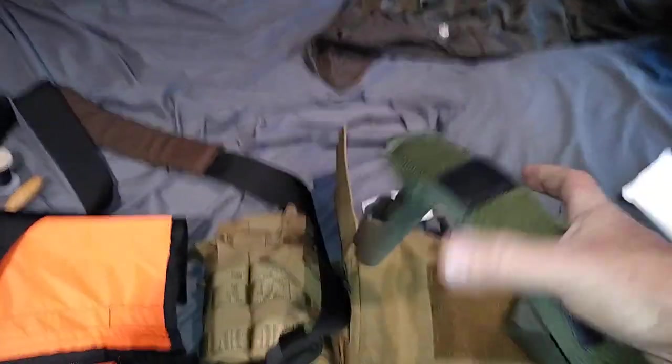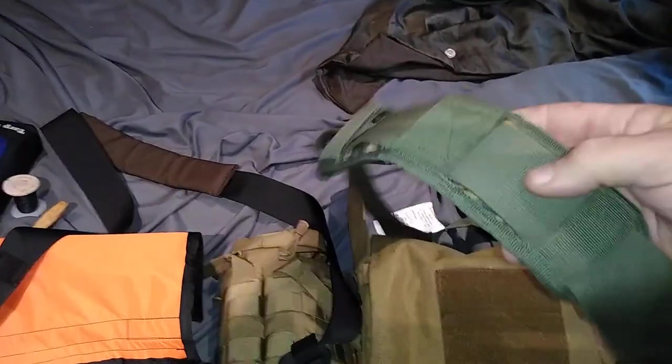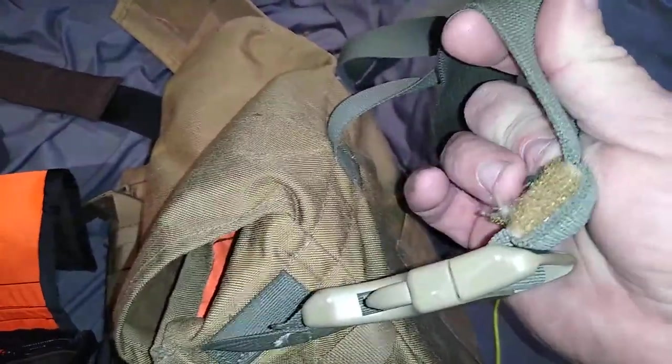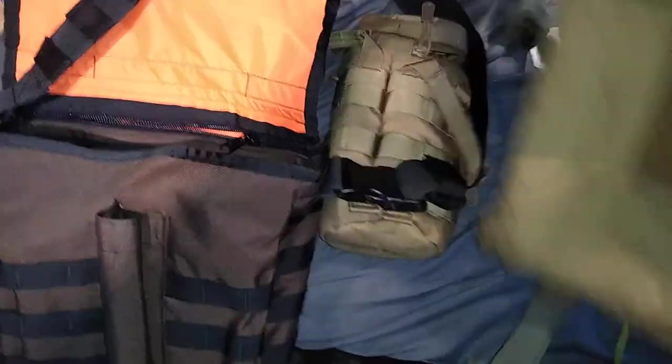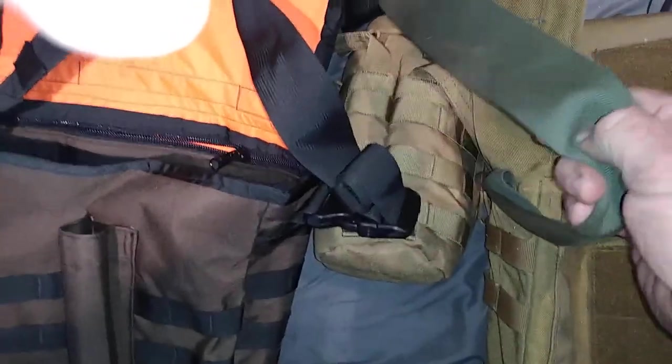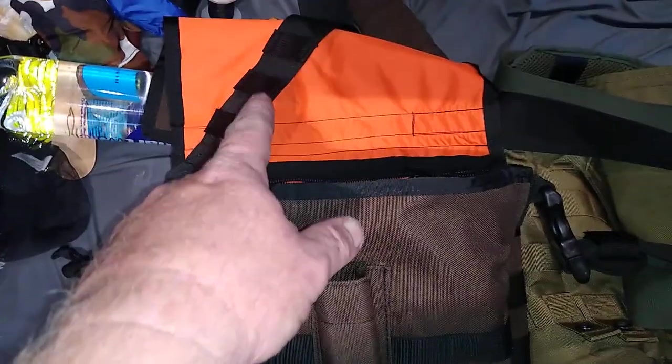On the Hidden Woodsman I had to take a strap off a Maxpedition pouch just to make it work. The strap adjustment range is very limited, and there's no MOLLE anywhere on it. The Hidden Woodsman strap is thinner and tends to roll on you; the Raging River strap is thicker, stiffer, and stays put, which is really nice.